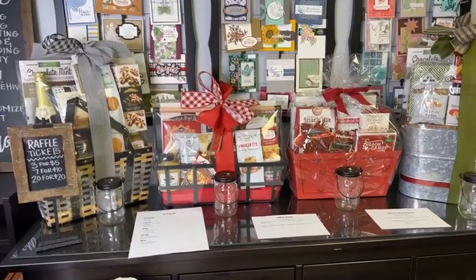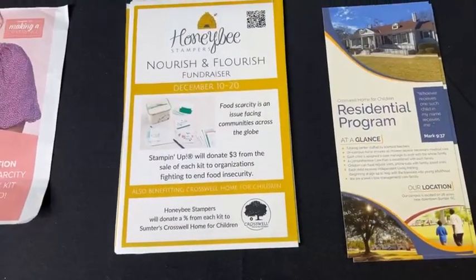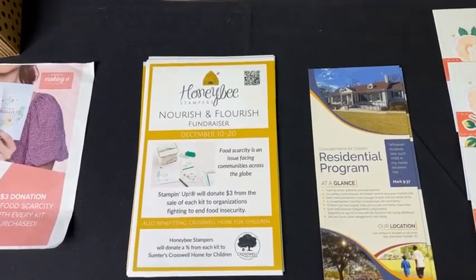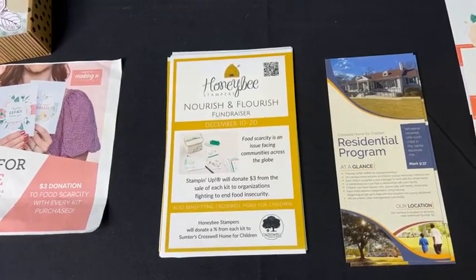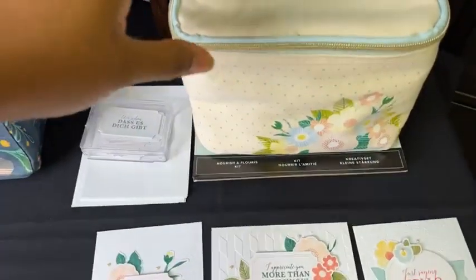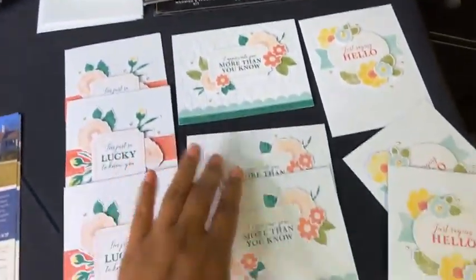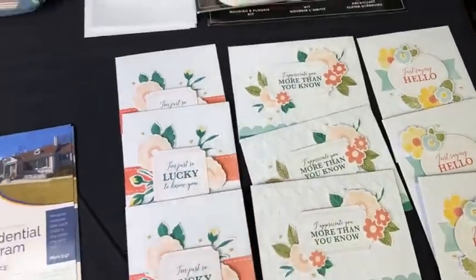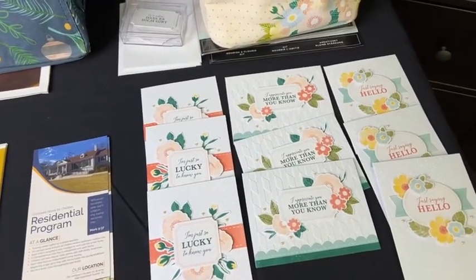You're going to have to forgive my camera because I'm holding it today and I'm going to pan through and show you all of the things. The Nourish and Flourish fundraiser is something that Stampin' Up! did this year to raise money for organizations that are global and working to fight food scarcity. Three dollars of every kit they sell goes to those causes. This is the kit — it's a little reusable lunchbox and it comes with a card kit. You put the cards together and they look beautiful, with coordinating envelopes. Super easy — you don't need a single creative bone in your body.